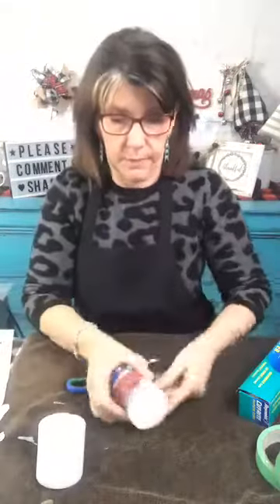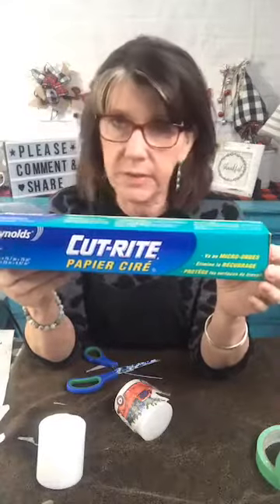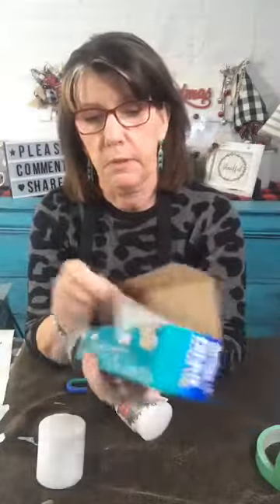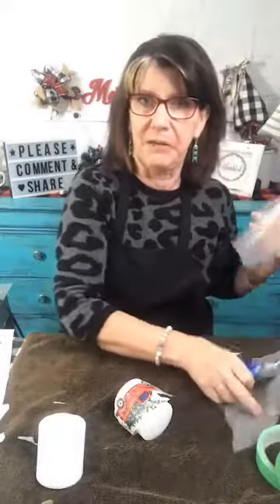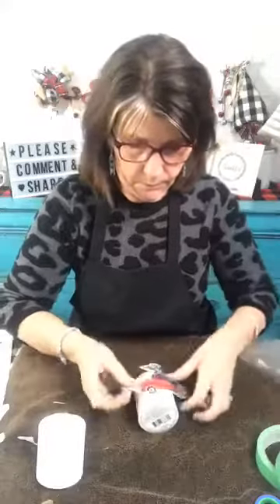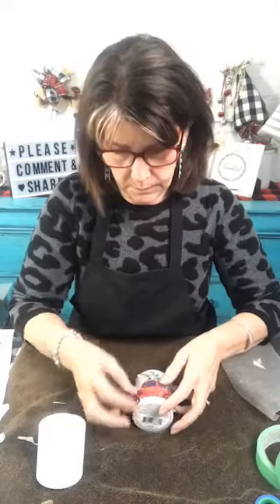Now we also need some wax paper — not the Reynolds paper with the plastic, just basic plain old-fashioned wax paper that you would put a sandwich in. Not parchment paper, not the other things. We're going to use this to hold that on there while we do something fancy. I've cut it a bit bigger — just decide where you're going to put your design, with the least amount of layers you can get.